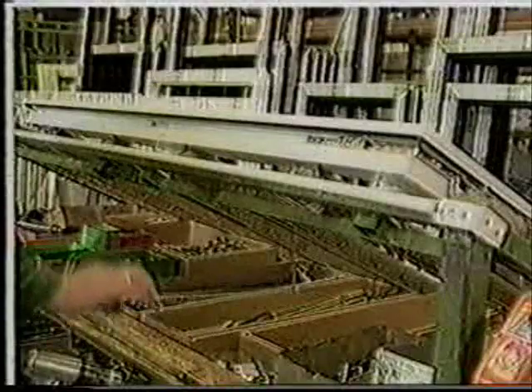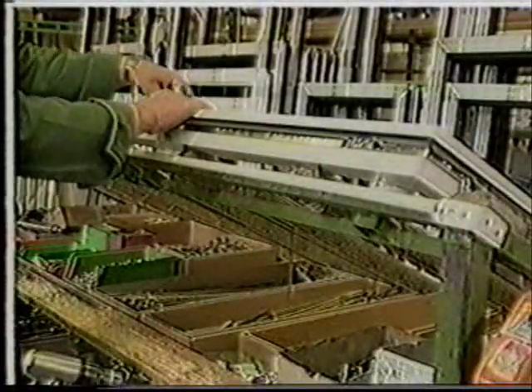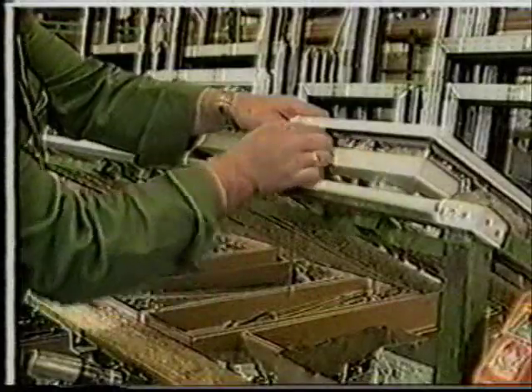Frames and sashes can be combined with all the usual types of fittings. Our example shows two corner pieces being added and also the sash mechanism. The final fixing is accomplished by means of screws.